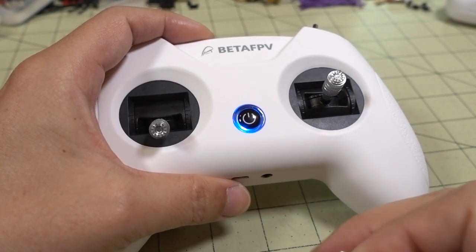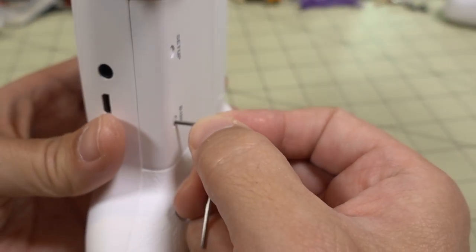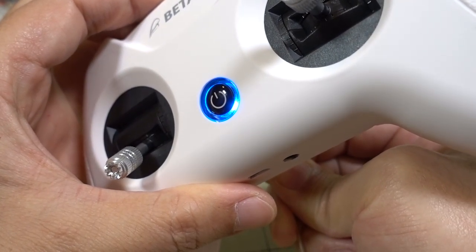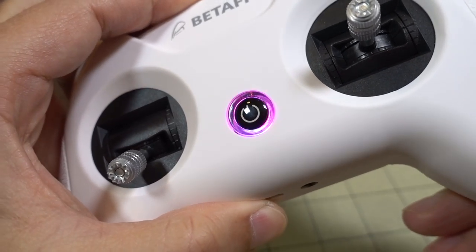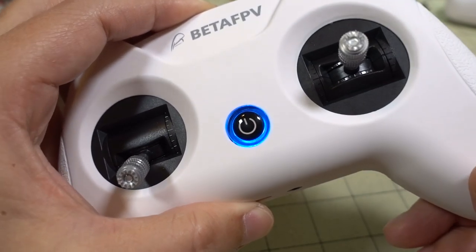In order to bind to your receivers, you have to power the radio on first, then press and hold the bind button. That will put the radio into bind mode — you'll see the LED start flashing purple and blue. It will stay in binding mode for about 10 seconds max.